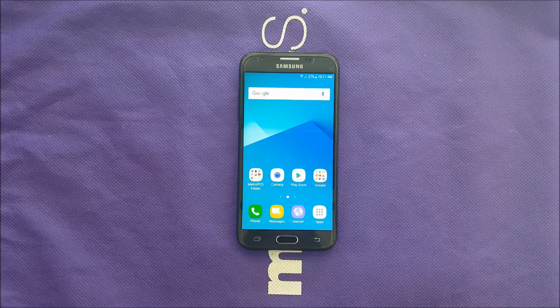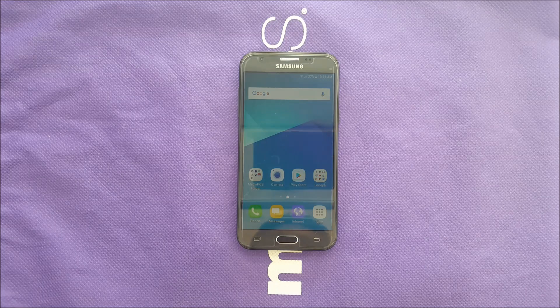Hello and welcome to VarietyStick. Today's video I'm going to show you how to do a hard reset for the Samsung Galaxy J3 Prime from MetroPCS T-Mobile. Without any further ado, let's find out.